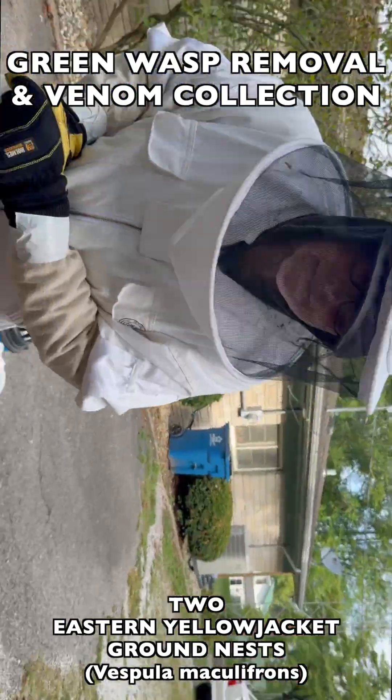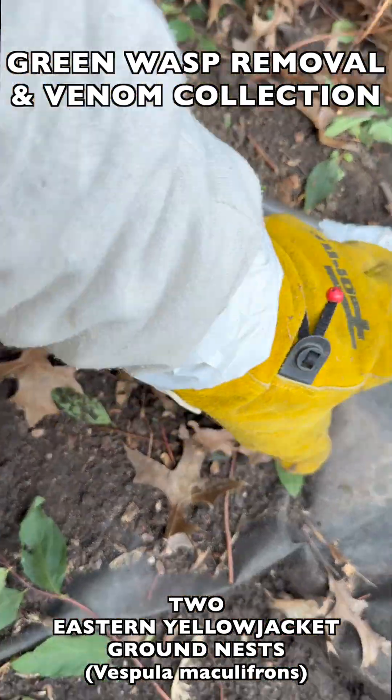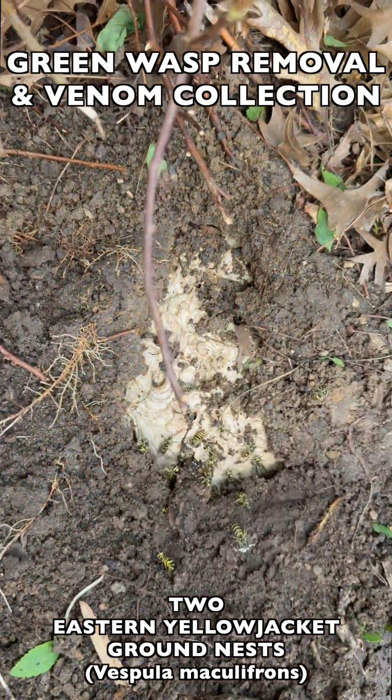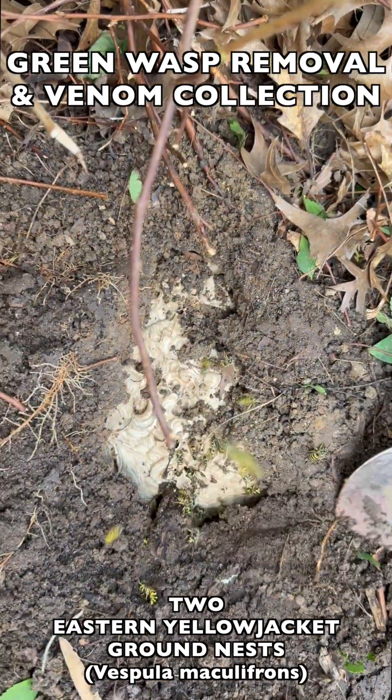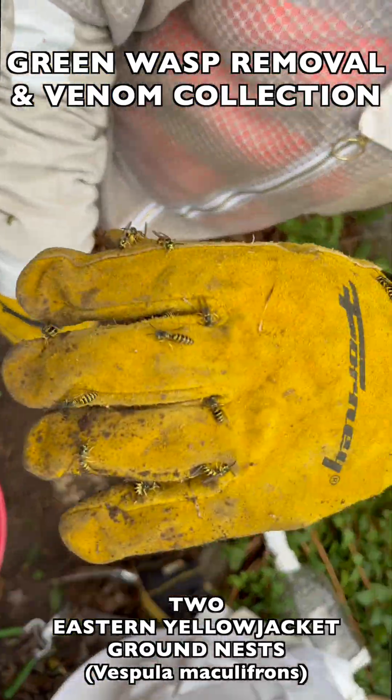Once we had the first nest contained, we moved on to the second nest at the next-door neighbor's property. What you see here is a very careful excavation of the brood comb, and as you can see, these wasps are again very aggressive — attacking our gloves and attacking our suits.